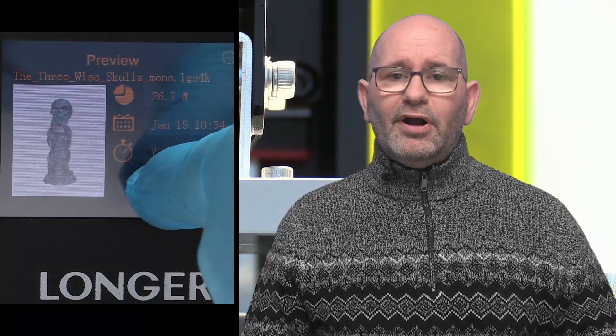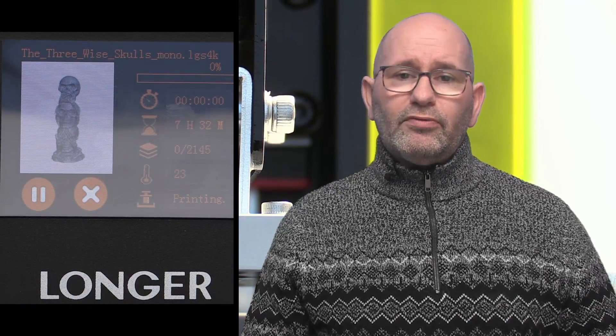There are a lot of reasons to look at this printer if you are into resin 3D printing, both technical and economical. This Longer Orange 4K Mono printer is different in many ways compared to other resin 3D printers, and I think Longer did a very good thing not following the other companies in their choices.